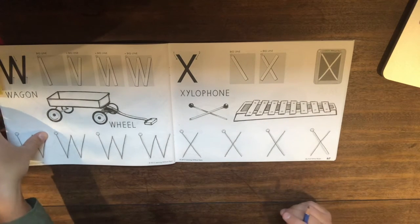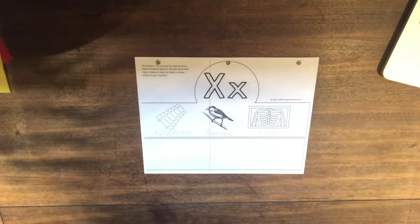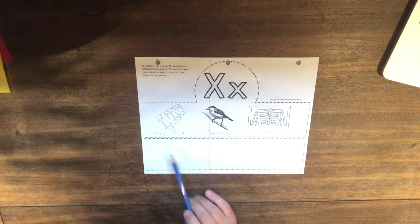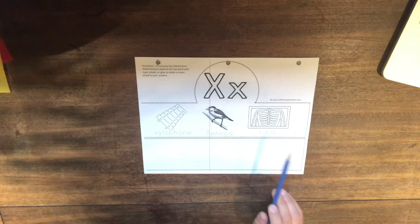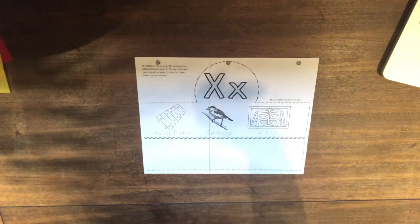Awesome work. Now it's time to get out our letter X hat. Wow. So our X hat doesn't have very many pictures on it. That's because the letter X is very rarely at the beginning of words. We normally see it at the end of words like box or fox. But there are a couple that start with the letter X: xylophone like we talked about in our book, then a bird called a xenops, and then there's an X-ray. So you know what to do with your X hat — I can't wait to see some pictures of you wearing it.